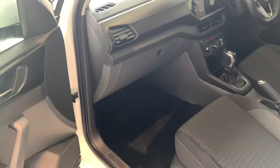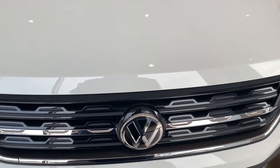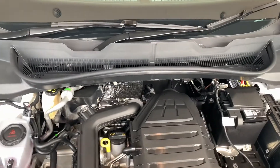If you ever need to access the engine bay, just on the passenger side you have your lever there — it just pulls towards you and that will release it. Then to open up the bonnet, the little lever is actually just under here on the bottom; you slide it to the side and then it comes up.